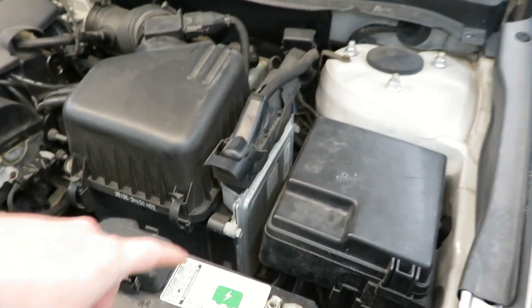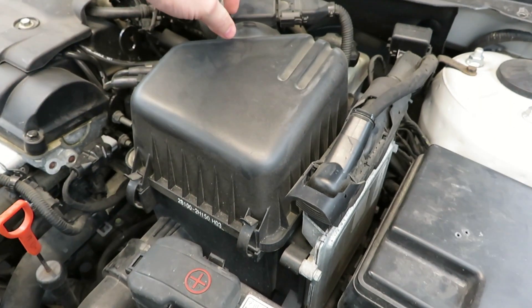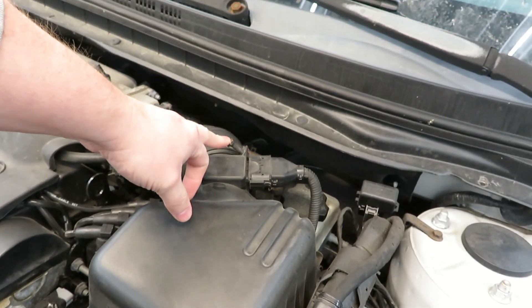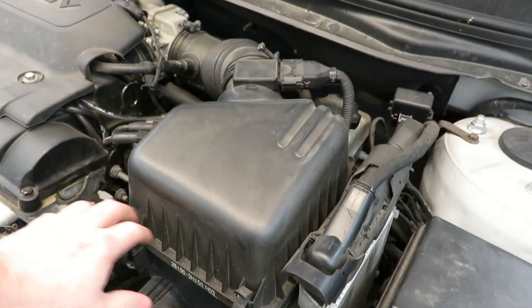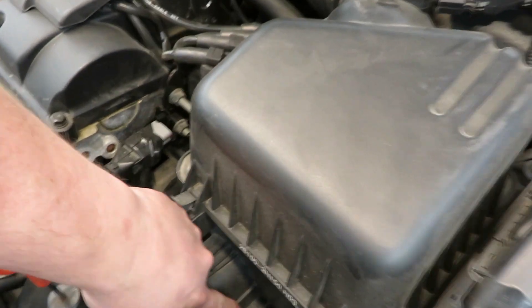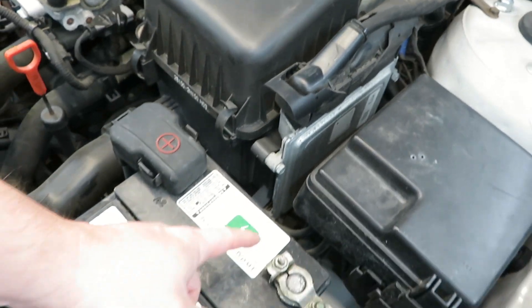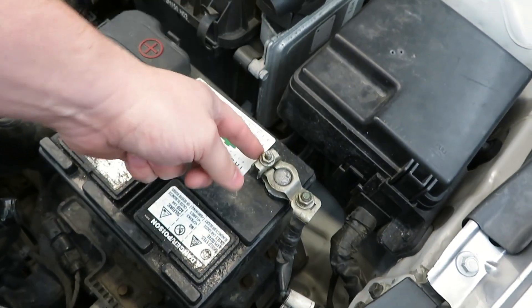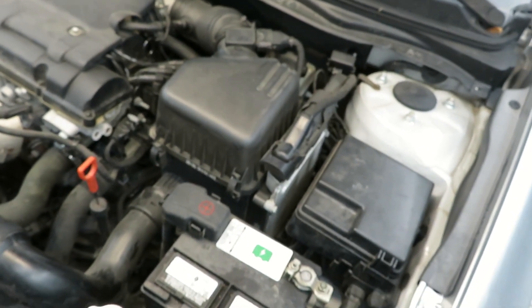Alright, we've got the hood open and you can see right here is the ECM — it is attached to this air box. What I'm going to do is loosen this clamp here, unplug the mass airflow sensor, pop these four tabs loose. We'll get the top of this off and out of the way, and then there's a 10 millimeter bolt down here and one right here, and then we can remove the lower air box which this is actually attached to. But before we do that, we're going to start with unhooking the battery — at least getting the negative off. I just want to give you a brief overview before I start taking stuff apart so you know what I'm doing and why I'm doing it.